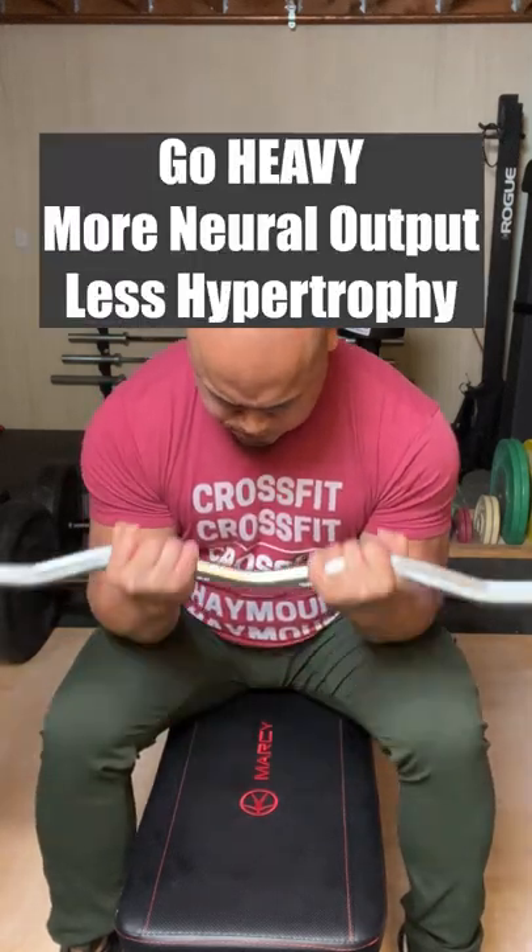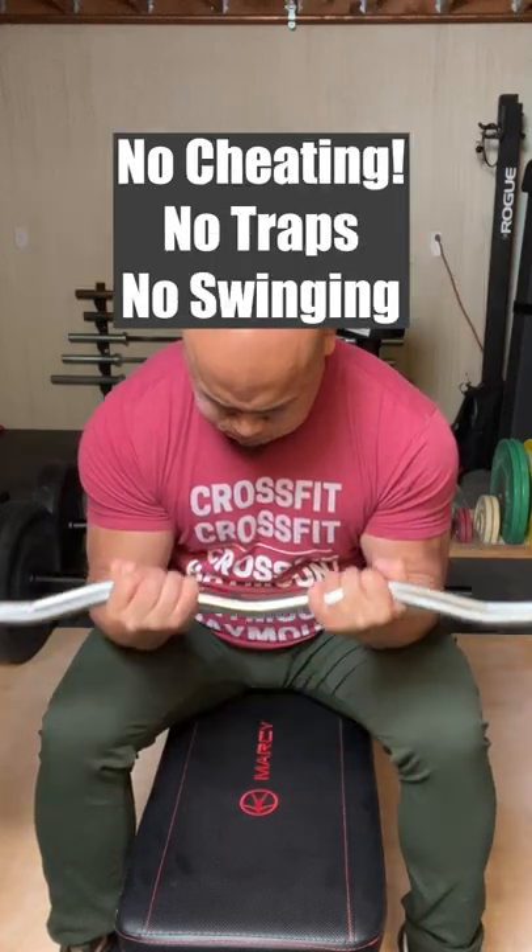Go heavy. We want more neural output and less hypertrophy. No cheating, no traps, no swinging.